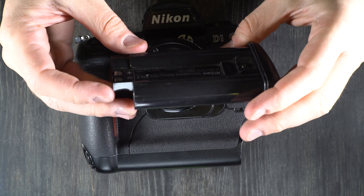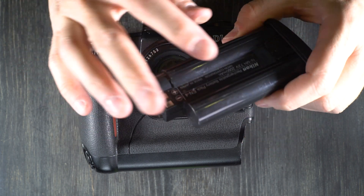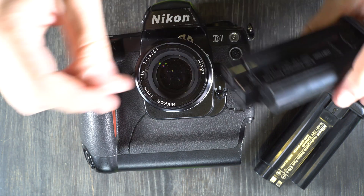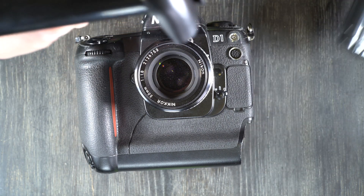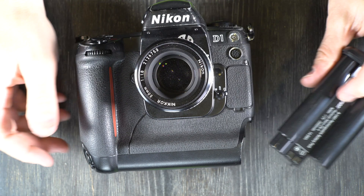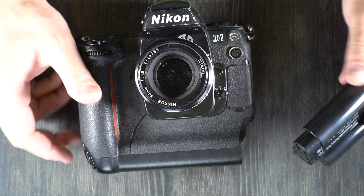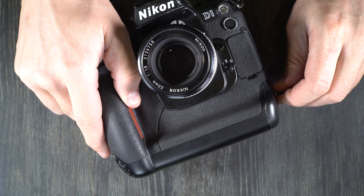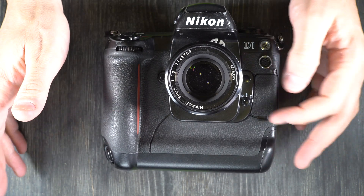This camera uses the Nikon Rechargeable Battery Pack EN4. I don't think Nikon makes these anymore, but there is one company that does — Watson. When I bought this camera, I bought a Watson battery, and the first one I got was dead — it would not hold a charge, so I had to get a second one. These things are not cheap; it's about 30 bucks for a battery.